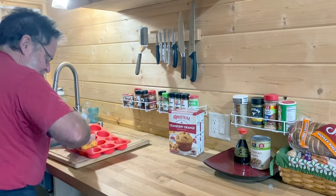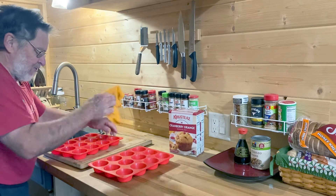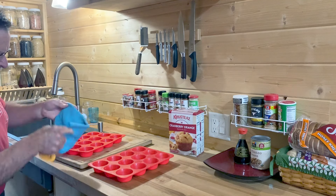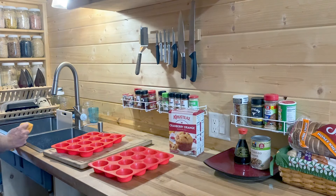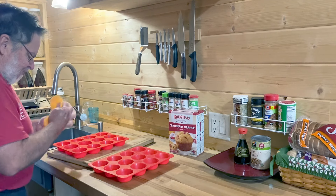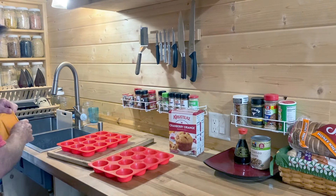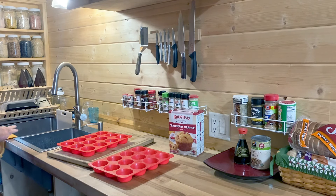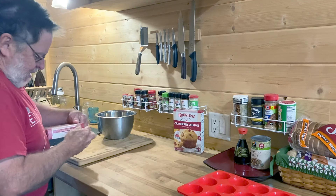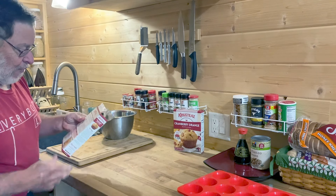I'll dry these off and get them ready for some good cooking. I don't use paper towels — I use these microfiber cloths. I just don't like the waste that comes from using paper towels, and these are easy to throw into the laundry anytime. All right, let's get started on our cranberry orange muffins. Let's see what we need to preheat our oven to — 400 degrees. This is my little NuWave oven.